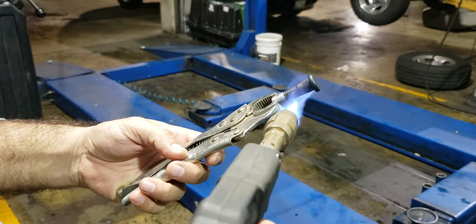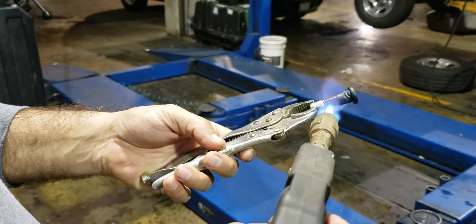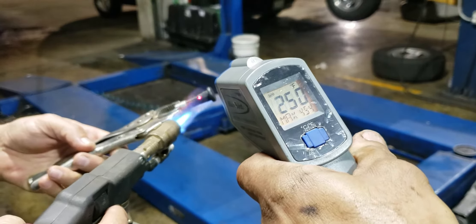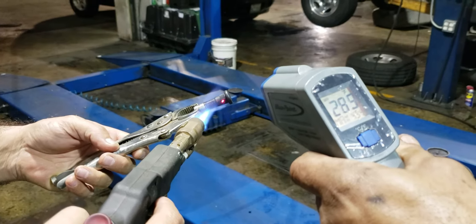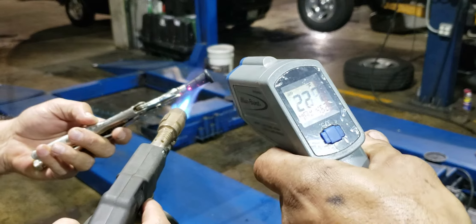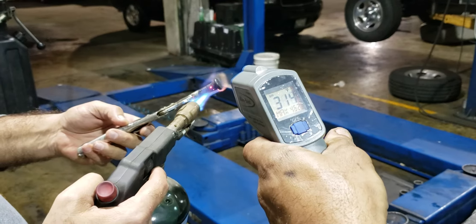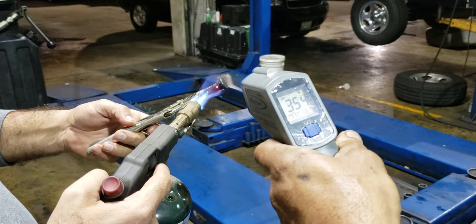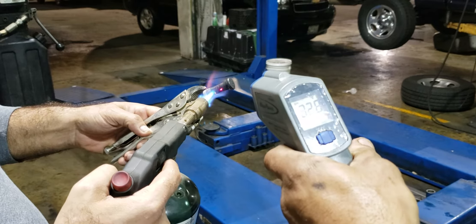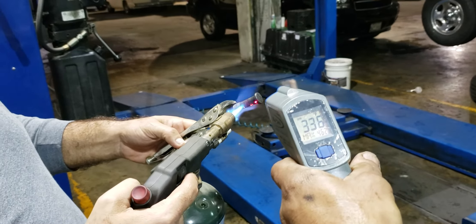This is the ceramic coating that resists high temperature. Do you want to point out and see how hot it is? How hot is it, is it going right now? It's right now...